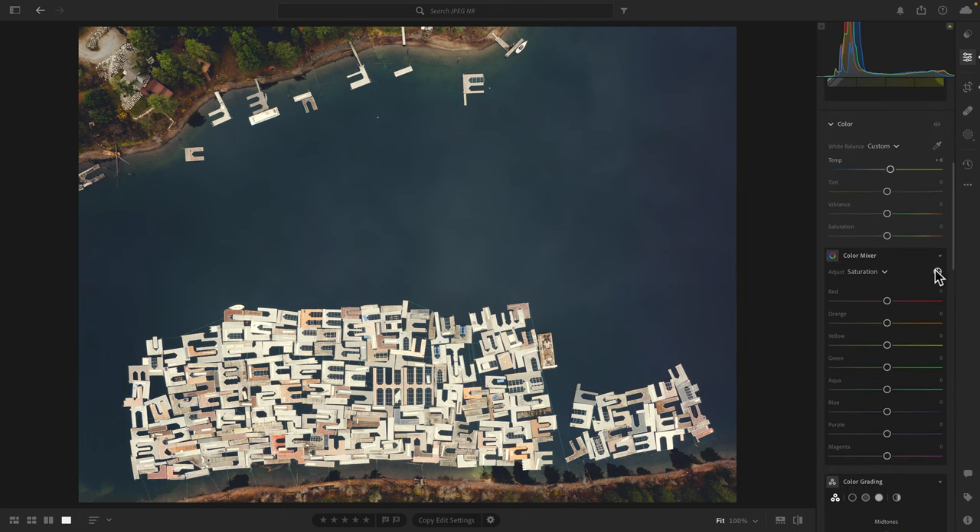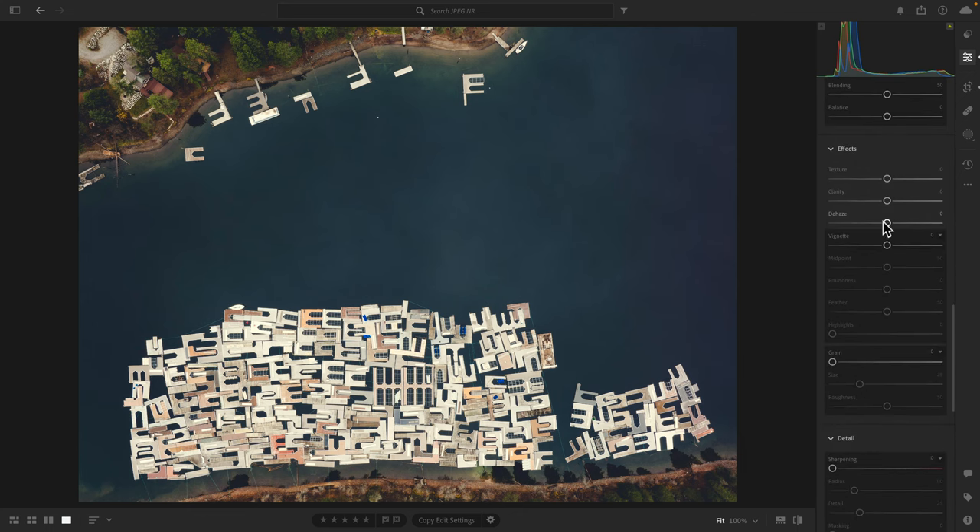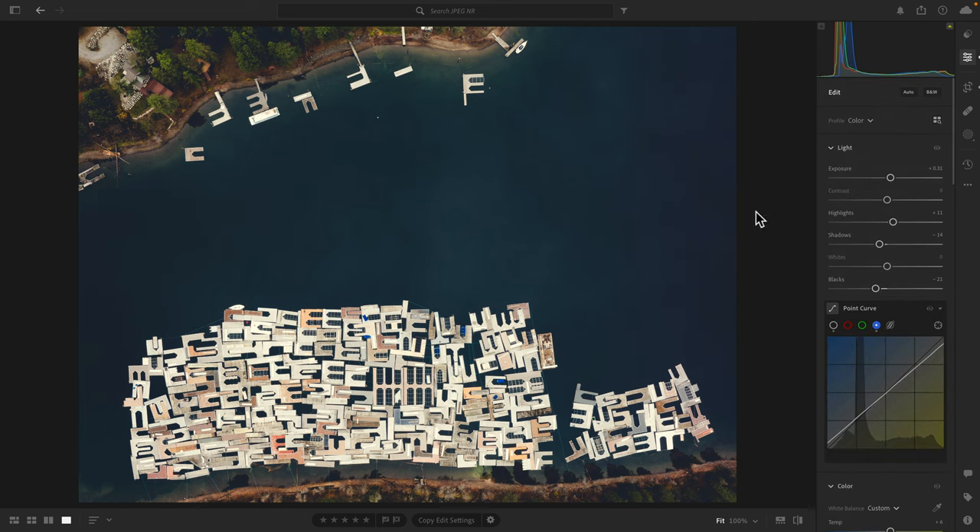With the color mixer, I'll take the target adjustment tool and put it over the color I want to increase saturation with. I'll click and bring that up — that's going to pump the saturation of that specific color, which is blue. Then I'll change the mode from saturation to luminance and darken the blue a little bit to make it pop. I'll also add dehaze, which brings more contrast to the water and surrounding area, and then a tiny bit of clarity. I'll open up the exposure slightly — yeah, that's looking good.